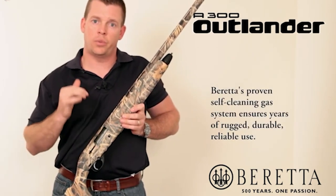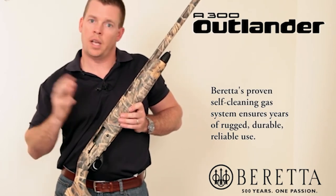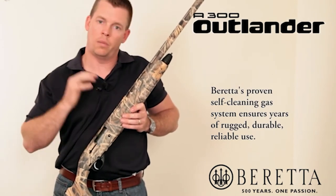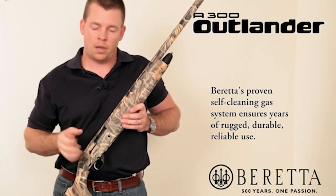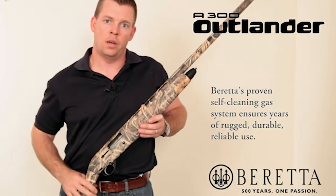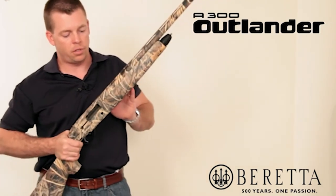For those who may not know, the Beretta 391 semi-auto was our standby for many years until the A400 came along. It's still a very good gun with a great gas system relied upon by thousands of people, from the fields of Argentina all the way to sporting clays courses here in the U.S. It's a reliable, super solid system for a semi-auto.